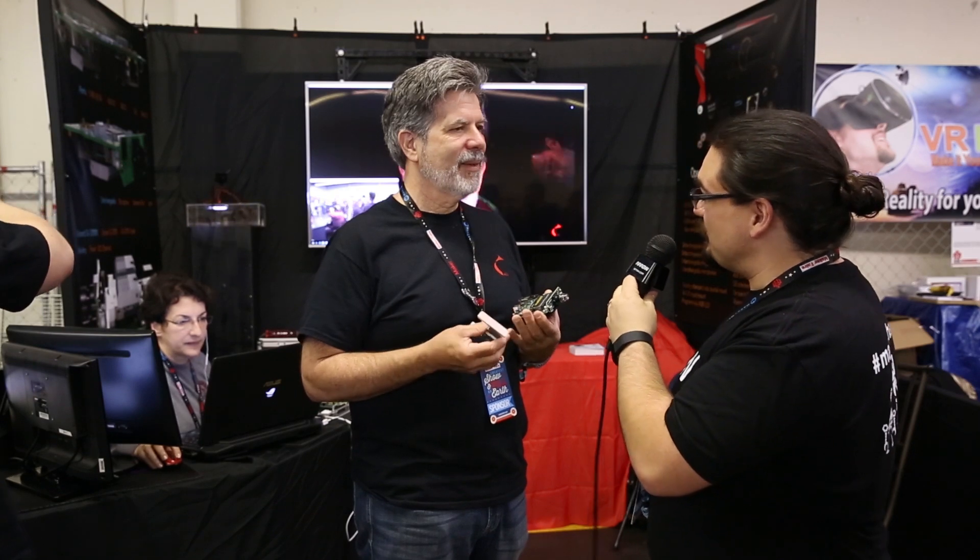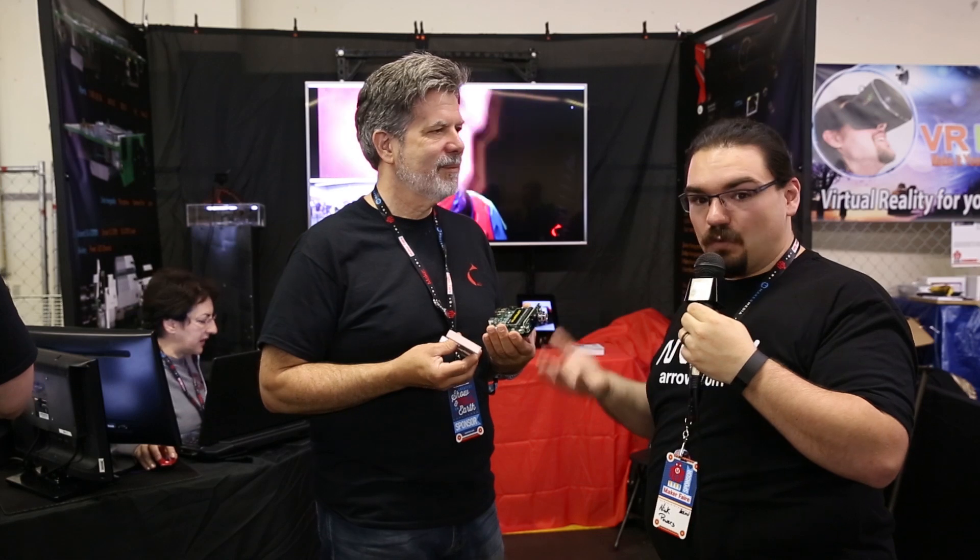Thank you very much, Rich, I appreciate it. I'm Nicholas Powers with Arrow Electronics. I've been with Rich of Sub2R and their 4K streaming board. I hope you've enjoyed. If you want to see more content like this, go to arrow.com or visit us on YouTube.